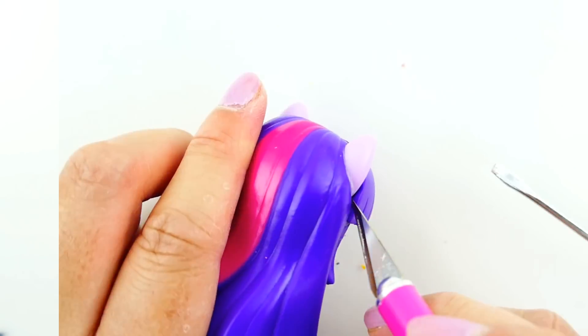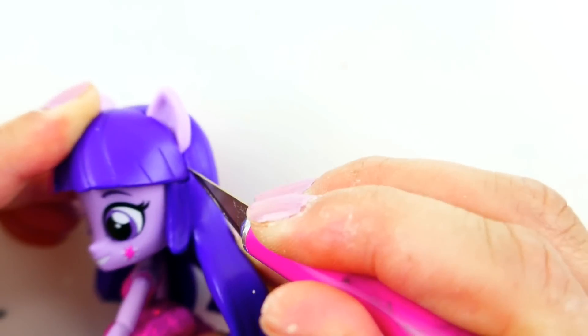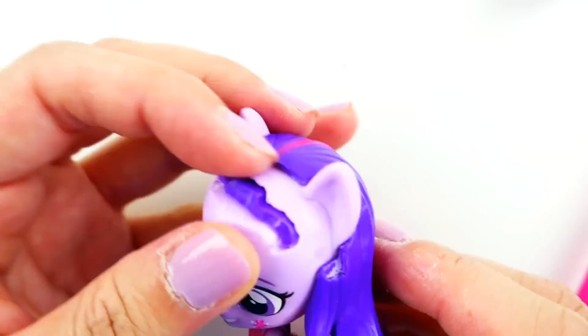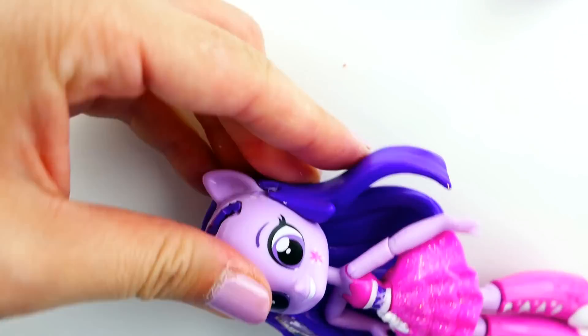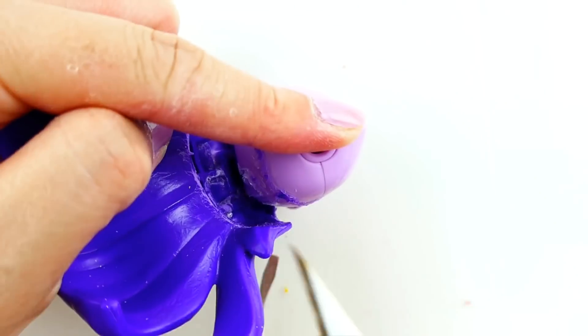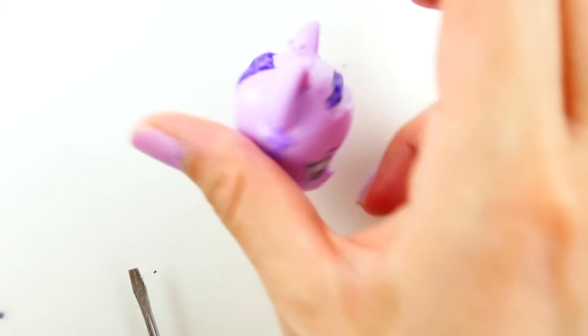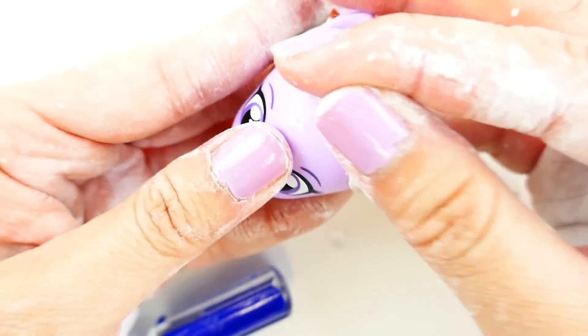Let's get started. The first thing we're going to do is remove Twilight Sparkle's hair — we're actually going to remove all of her hair because Midnight Sparkle has her hair flying upwards. We're going to use an exacto knife and also a screwdriver to remove her hair. Once Twilight Sparkle's hair is gone, we're going to rebuild Midnight Sparkle's hair.